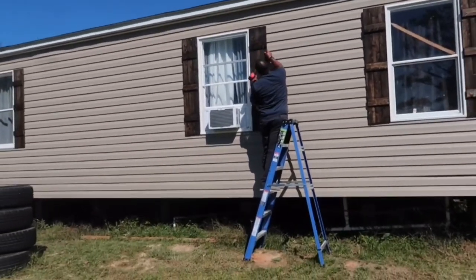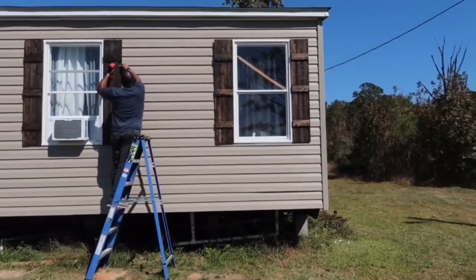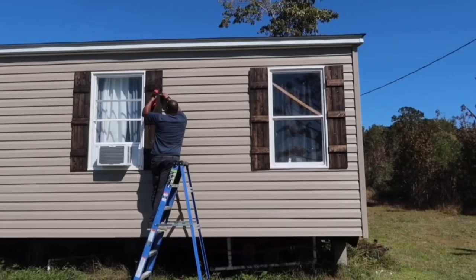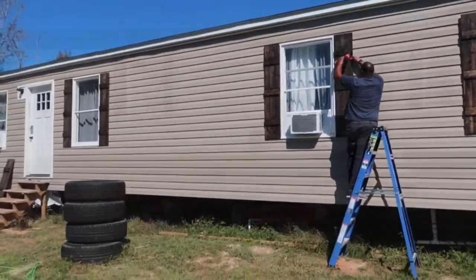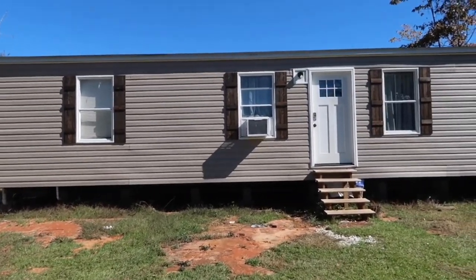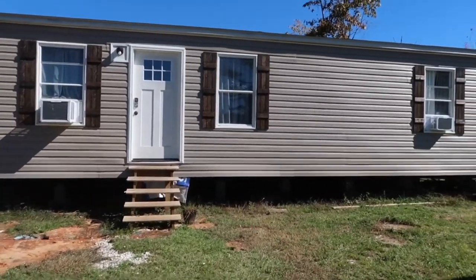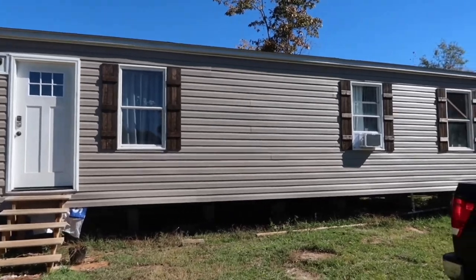The stain on the shutters is going to be the same stain that we use for our deck, which we're going to start building probably next week. He also suggested that we stain the door as well. Here I'm just showing you a clear view with nothing in front of it.